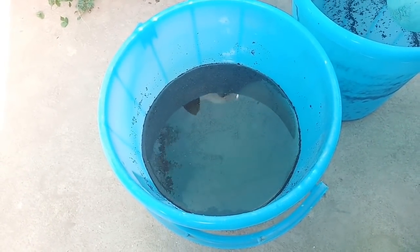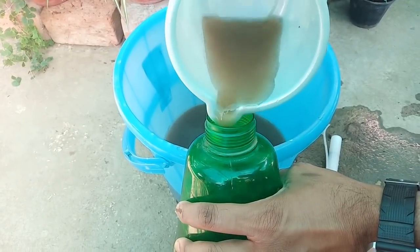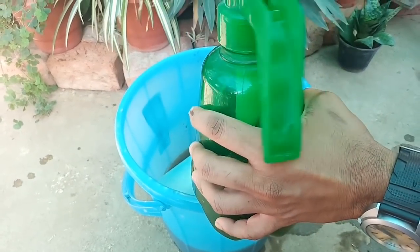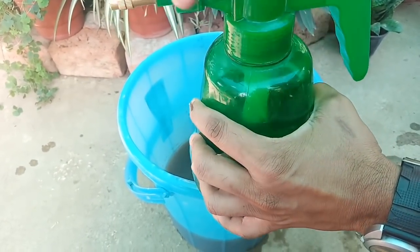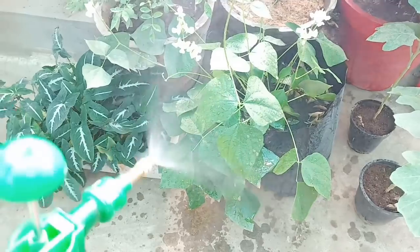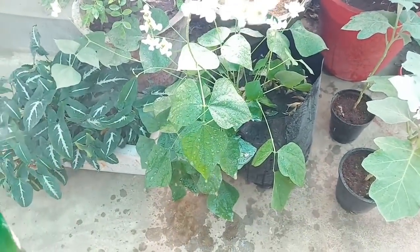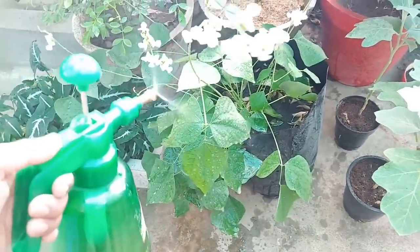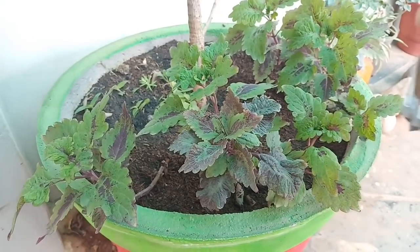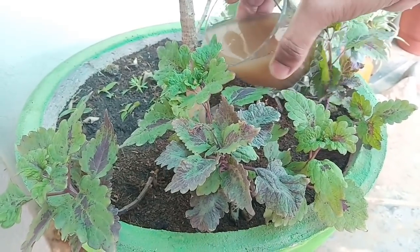Now this liquid fertilizer is ready to use and we can use it in two ways. The first way is that we can fill it into a sprayer and spray over the plant's leaves and stem like this. And as a second way, we can pour the required quantity directly around the plant soil.